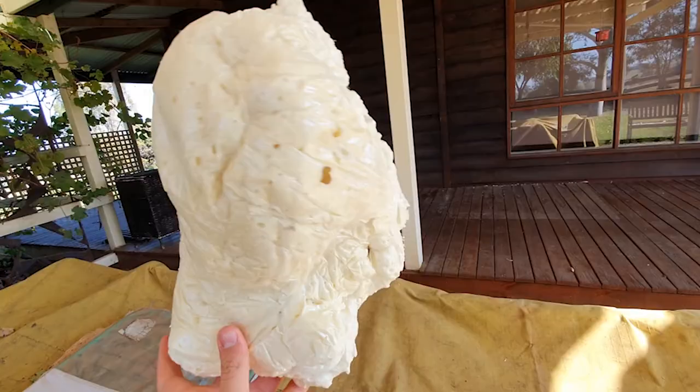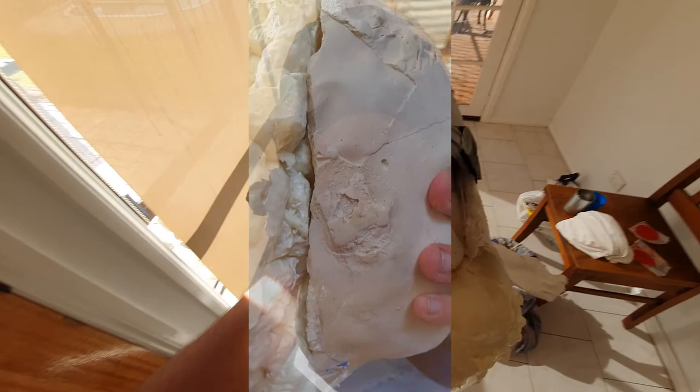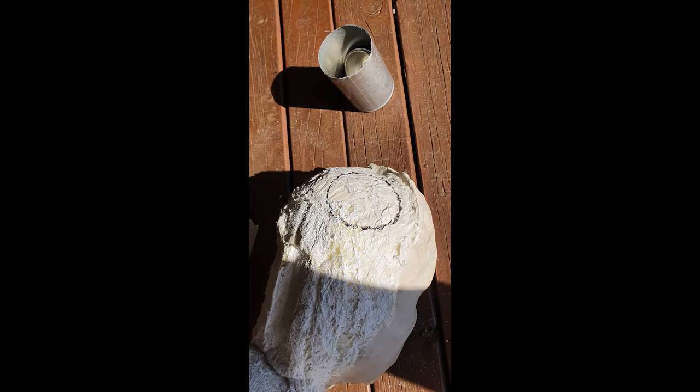For the back of the head I instead opted for expanding foam. My first attempt had poor internal structure and shape, and it did not connect with the front of the cast. For my second attempt, the back head cast was attached to the plaster head by tape and the expanding foam was poured in.